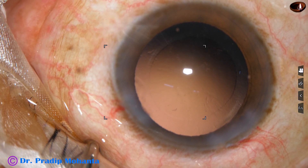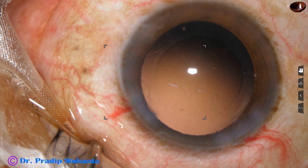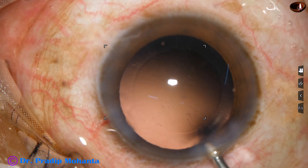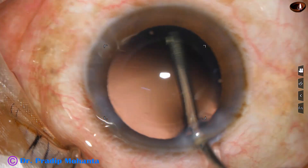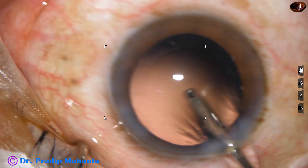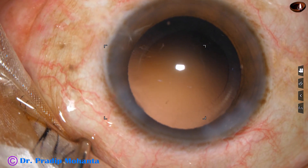Now we can see the rhexis. The rhexis is almost a circle — almost a femtosecond laser circle. And if we train our hands, we can do this in most of the cases. Now this is hydro polish — polishing of the posterior capsule just by the irrigating probe.